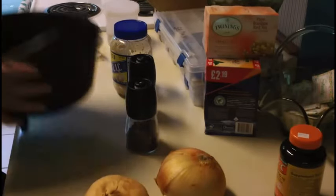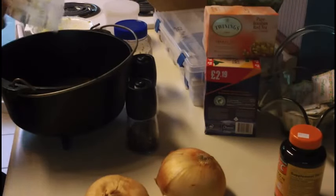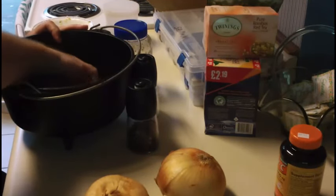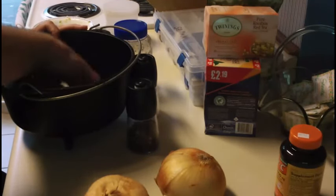Now get your Dutch oven — here's why I had you save the paper. This certainly isn't going to keep anything from sticking; the Dutch oven does that itself. I just hate to see butter get wasted.